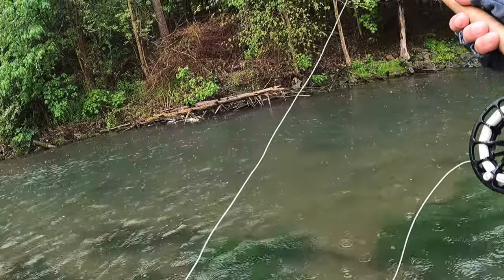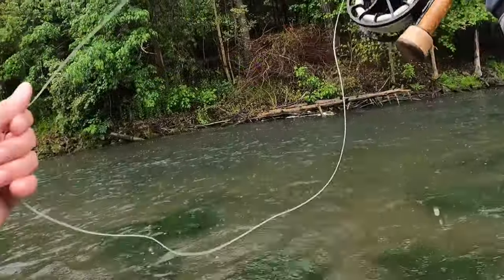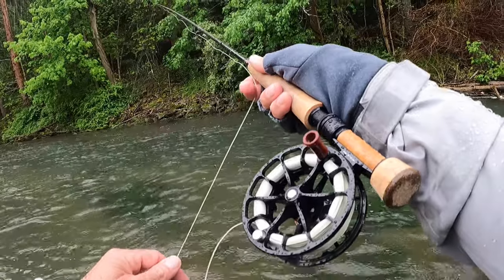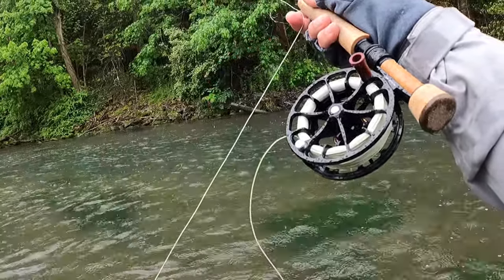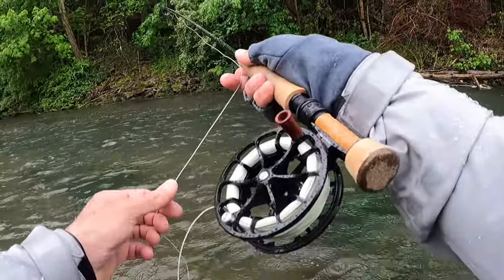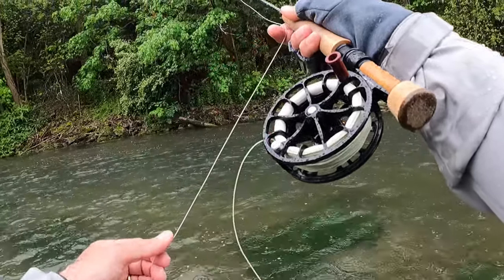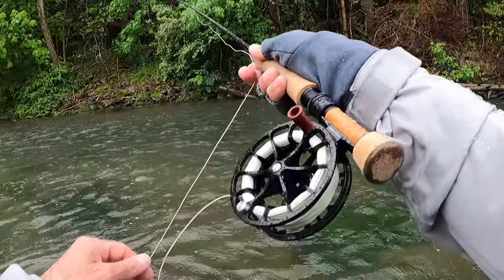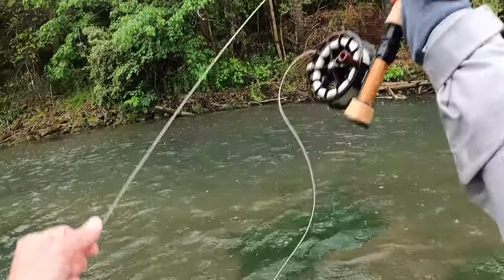That was probably my fourth or fifth, and all of them have come on that peritigon so far. On my rod I have the mono wrap on it, and I did a video on how to deal with rain and thin leaders. I've got that mono wrap — I had already rigged it up because I knew I was going to be fishing in the rain today. It does work like a charm. If you haven't seen that video, you should check it out — I'll make sure I put it in the description.